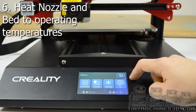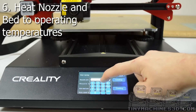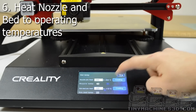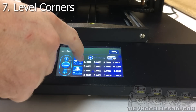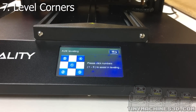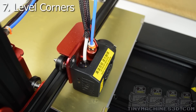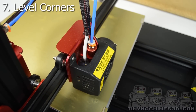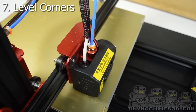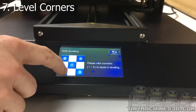Next we're going to level the corners but first we need to heat the nozzle and the bed. After everything's up to operating temp, navigate back to the leveling screen and press aux leveling. The print head will auto home and you will be allowed to navigate to each corner with the press of a button.